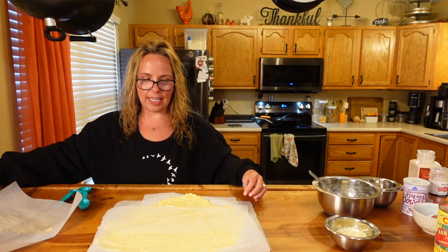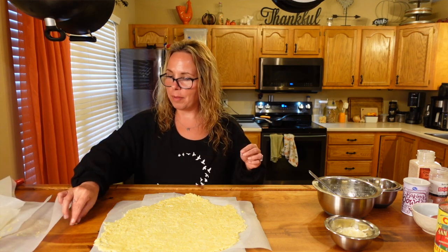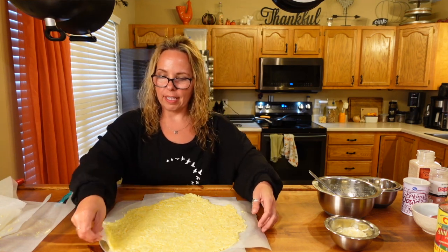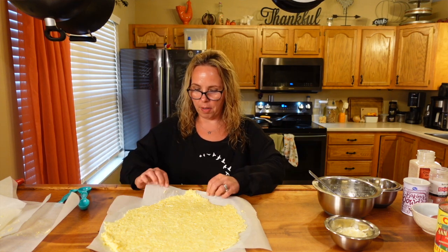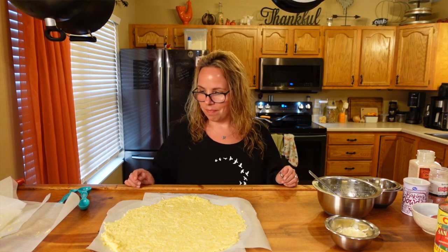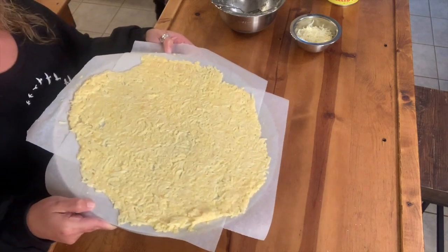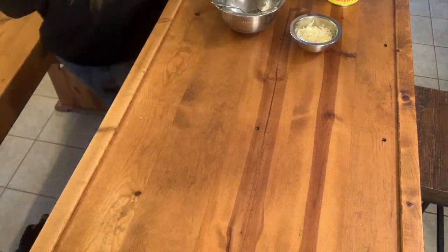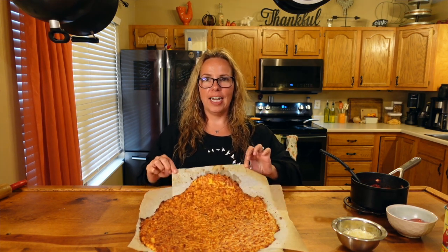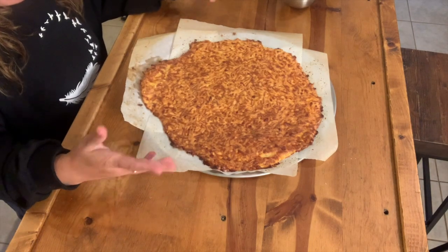I already have my oven preheated at 400 degrees. I'm going to get the pan as close to edge as possible and throw it in the oven — 15 to 20 minutes at 400 degrees convection. And this is what our crust looks like after baking. Not perfectly round, but that's fine.